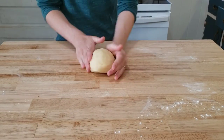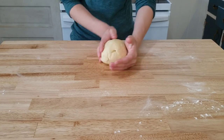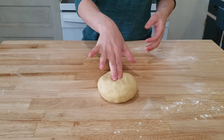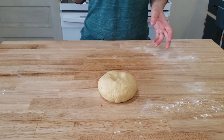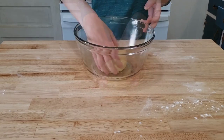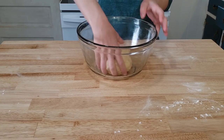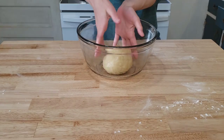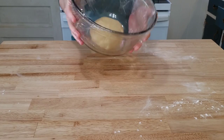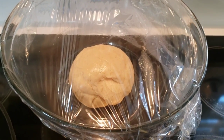After ten minutes, shape the dough into a ball. If you press on the top ever so slightly, it will spring back — that's a great sign. Our dough needs to rest now. Lightly oil a large clean bowl, swirl it around to coat it well, place the dough in, and cover tightly with plastic wrap. Our dough needs a good rest for about two hours, so I put it in a slightly warm spot and left it alone.